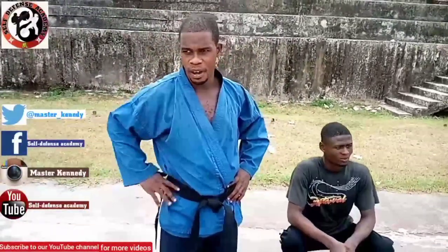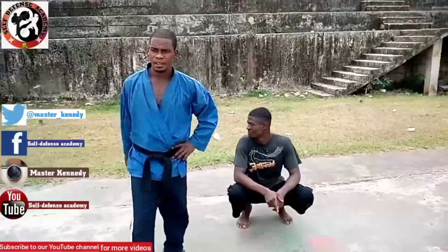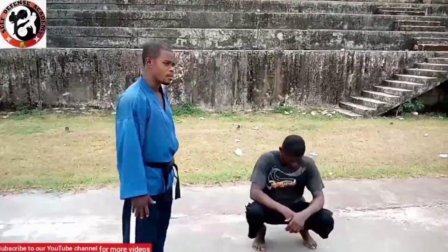Today we want to show you simply how to free a neck choke from the ground. Stay tuned and enjoy this. Let me remind those watching for the very first time, please do subscribe and hit the bell.